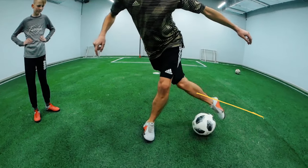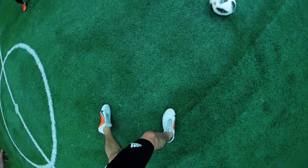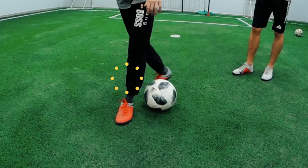Then, by the laces of the working foot, change the direction of the ball. At first, we want to do the trick with two touches, thus learning the correct body position, proper feet and ball movement.